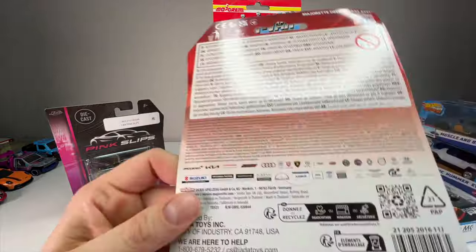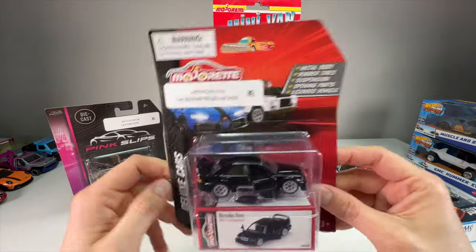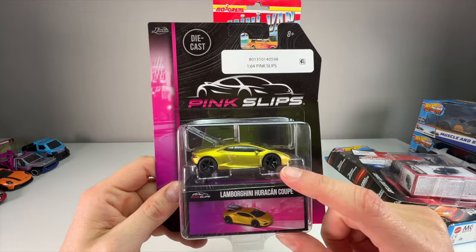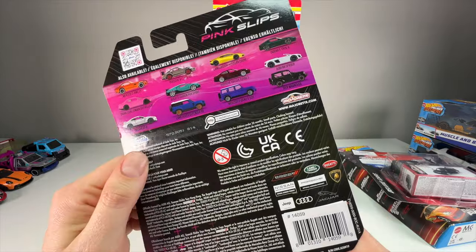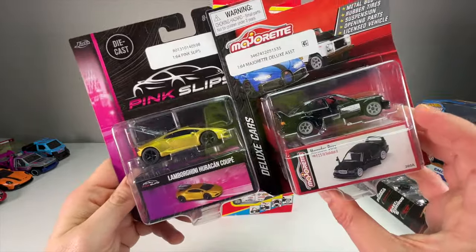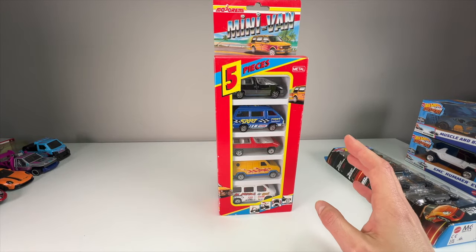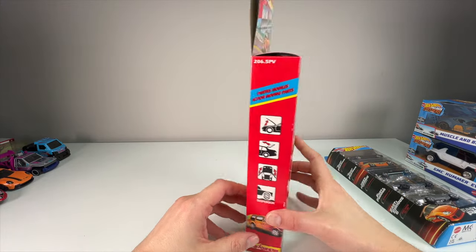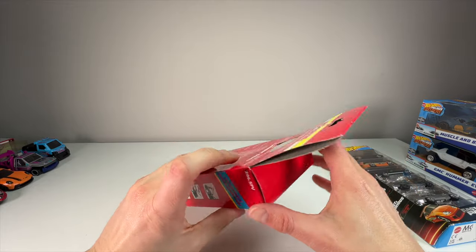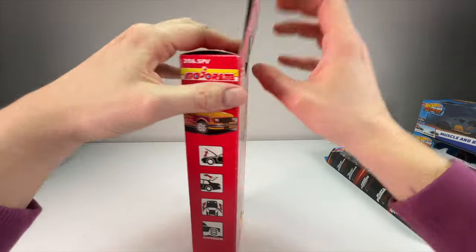Here's a beautiful Mercedes 190 Evo - this is the current Majorette brand, made in Thailand now rather than France, but still a French brand. What's interesting is they don't sell too well on the Majorette card, but then there's the Jada Pink Slips line which is literally the exact same Majorette cars reboxed in a Jada package. It's kind of wild to see that comparison. I'm excited to open this vintage one because I never got a five-pack of Majorette as a kid - just individual ones.